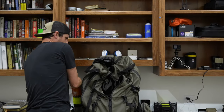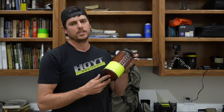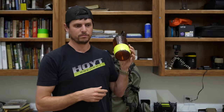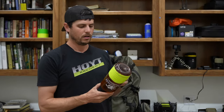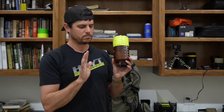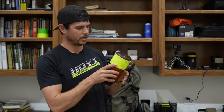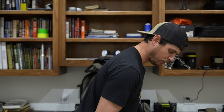Last but not least, what's on my hip belt: got a Nalgene water bottle. Nalgene water bottles are what everybody uses out west. I do have a roll of duct tape — a little wrap of duct tape around it. You never know when you're going to need duct tape, it doesn't weigh anything.